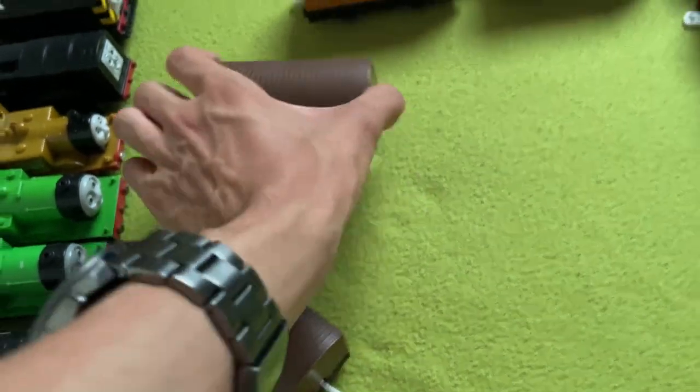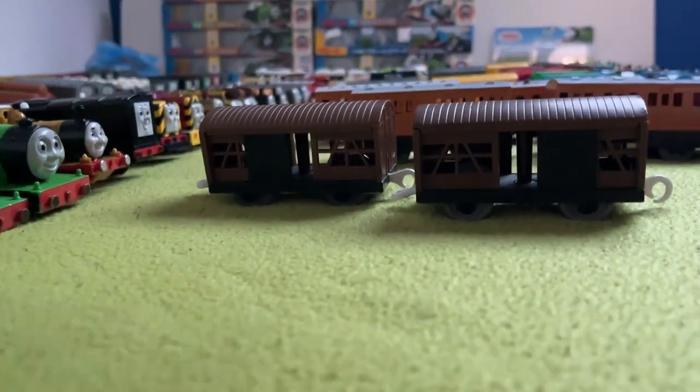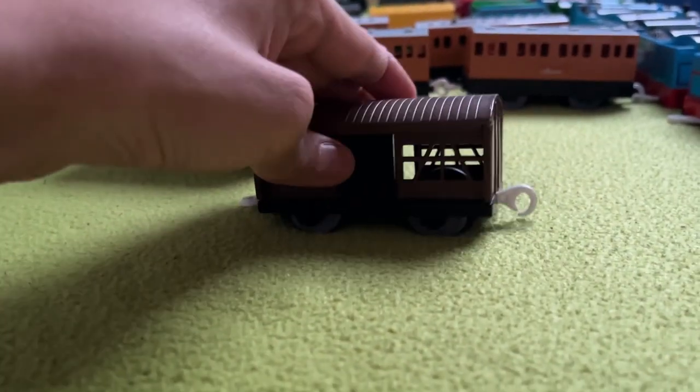One of which only has one door, so when filming I only show that side or else it would look weird. We also have moving doors, which is cool, but they're also very simple.